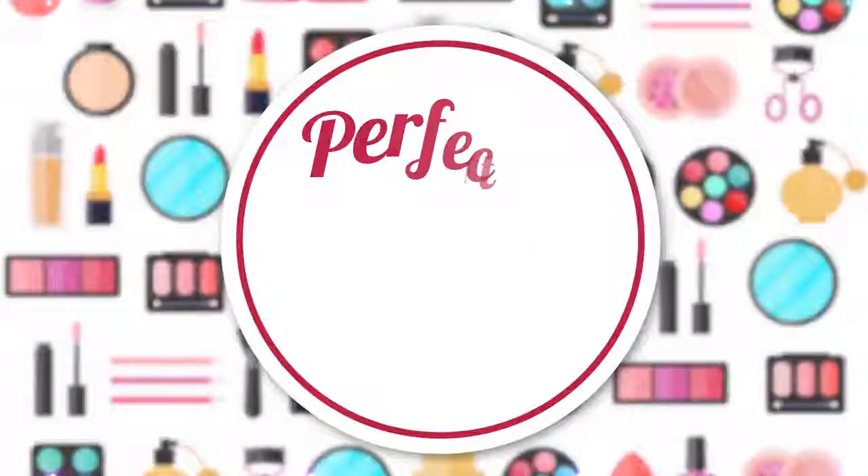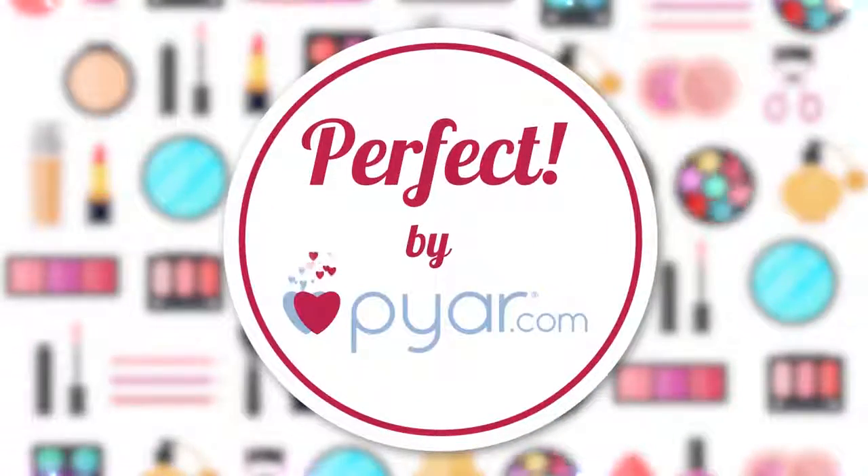Karwa Choth is a beautiful festival in which married women can do their own makeup and look like a beautiful bride. Hi, my name is Deepti and welcome to Perfect by PR.com. In today's video, I will share a Karwa Choth makeup tutorial.